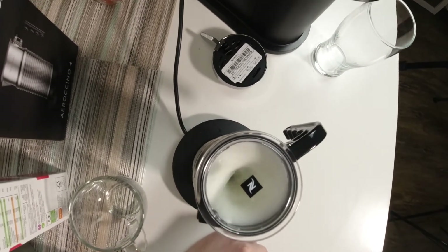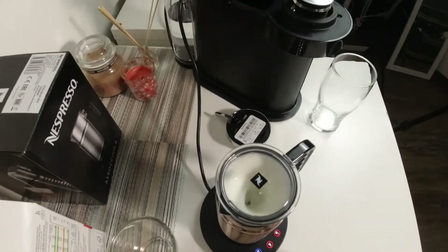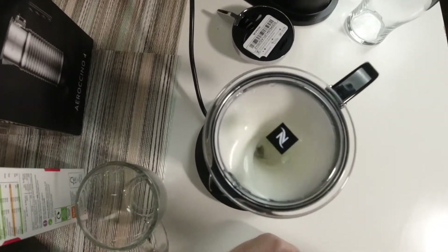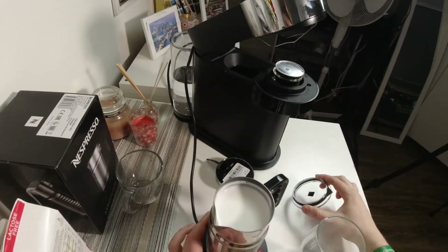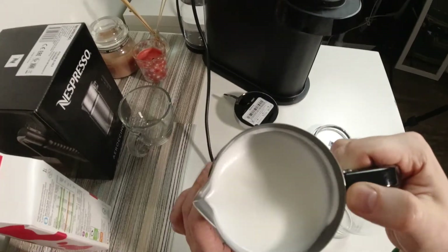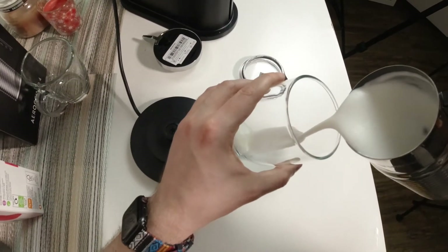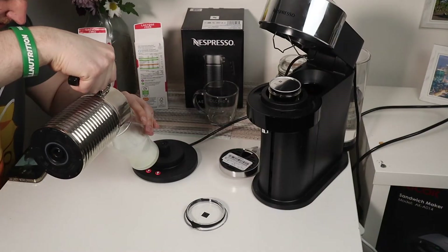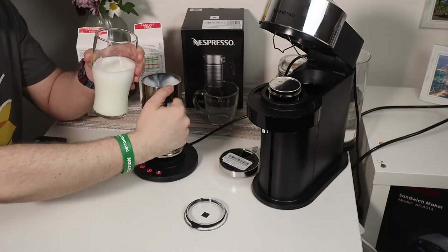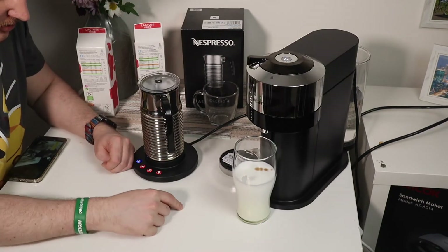You'll notice the light will be flashing, which means it's preparing. Now look — it's starting to become foam, you can see it's already looking like foam. And look at this — wow! Look how creamy, how good this foam is — and this is cold foam.